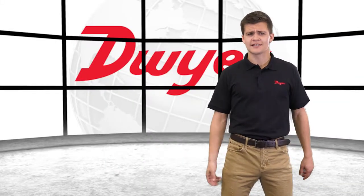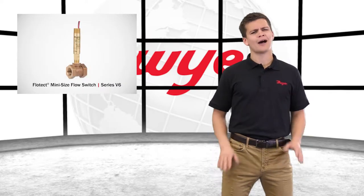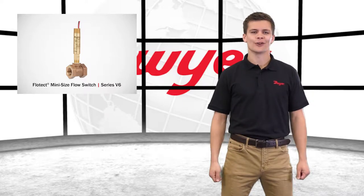Hello, I'm Adam, sales engineer here at Dwyer Instruments, and welcome to this video highlighting the series V6 Flowtech mini size flow switch.